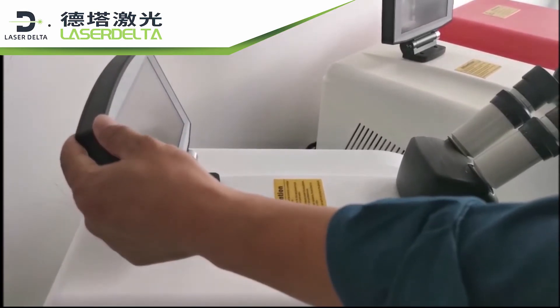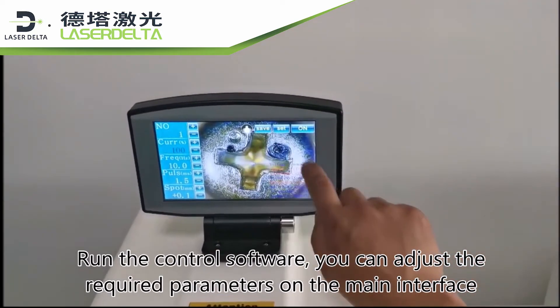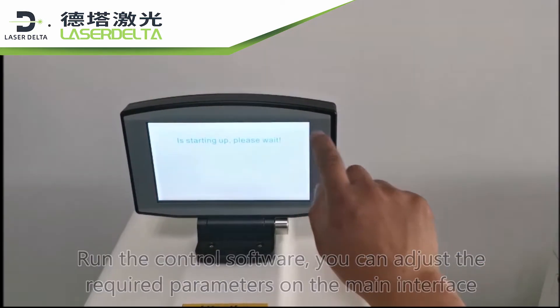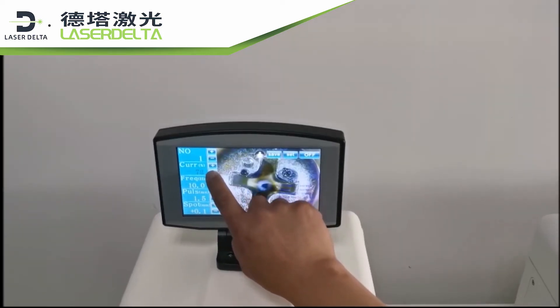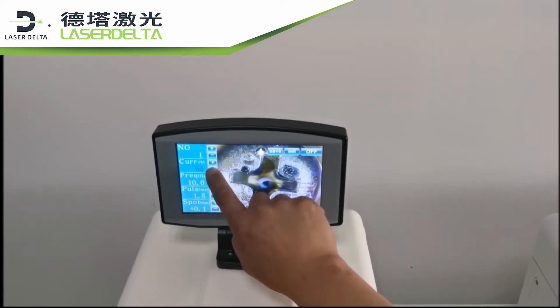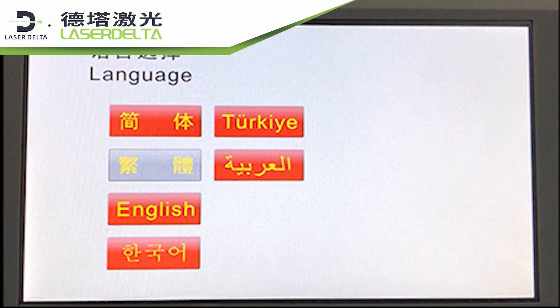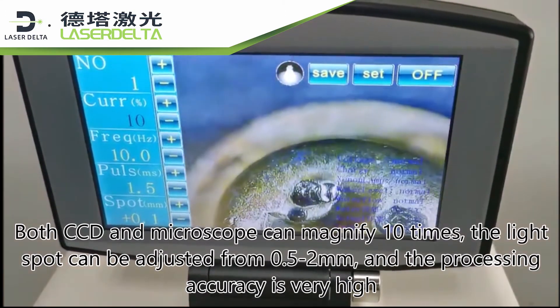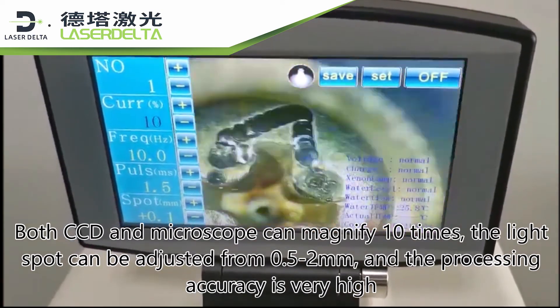Run the control software and you can adjust the required parameters on the main interface. It supports multi-language and we can accept customized languages for customers. Both CCD and microscope can magnify 10 times.